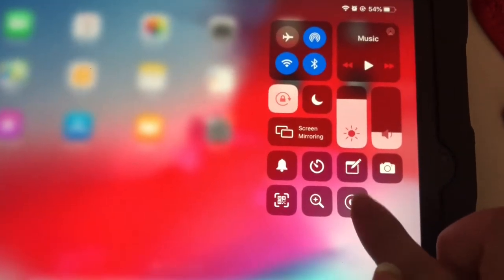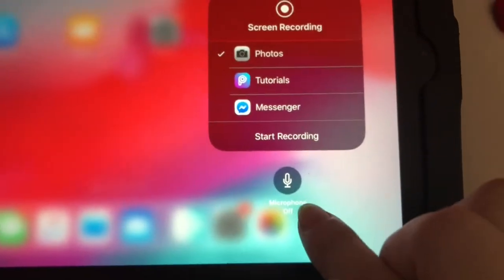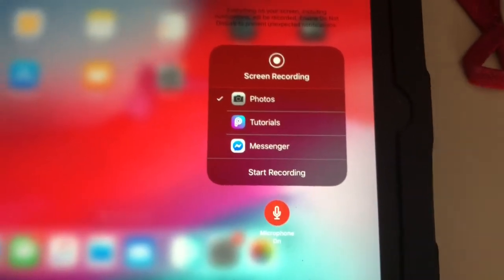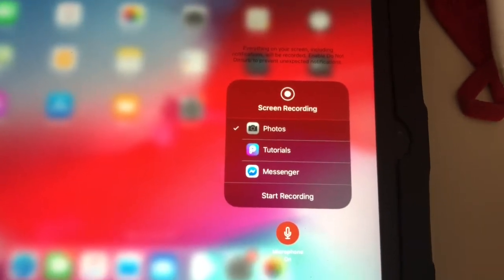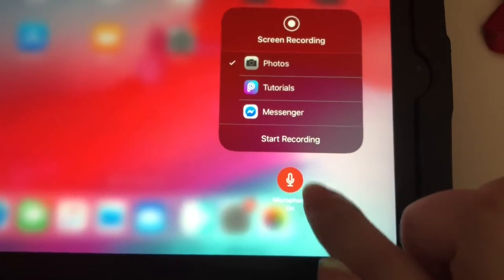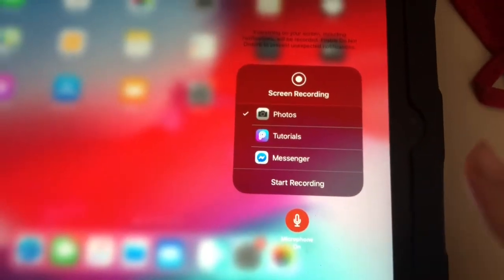Most importantly, you need to press and hold, and make sure the microphone is on — by default it is off. The last time I did it I didn't check, and what happened is I recorded a whole series of videos with no sound because the microphone was off. So make sure the microphone is on — this is very important.